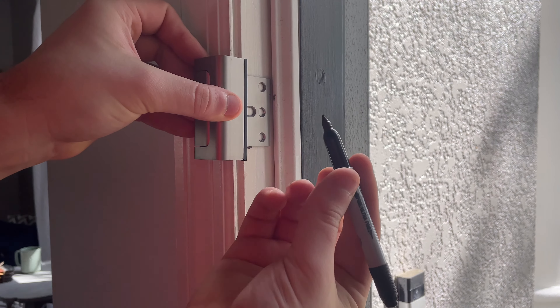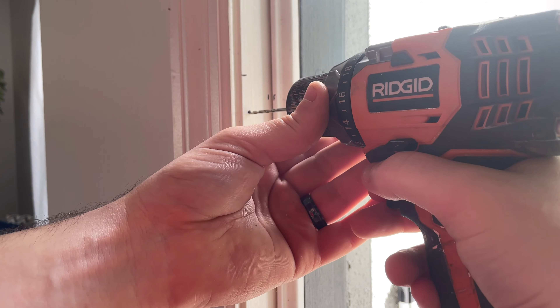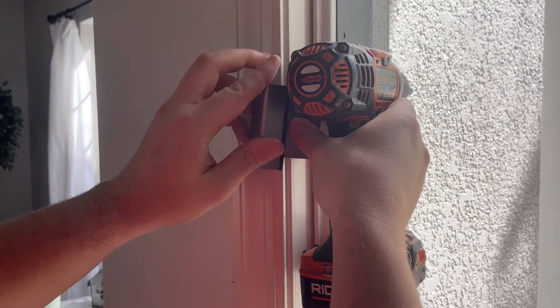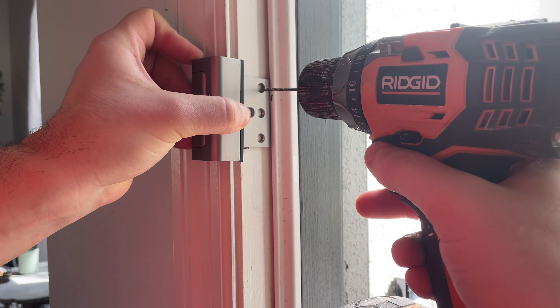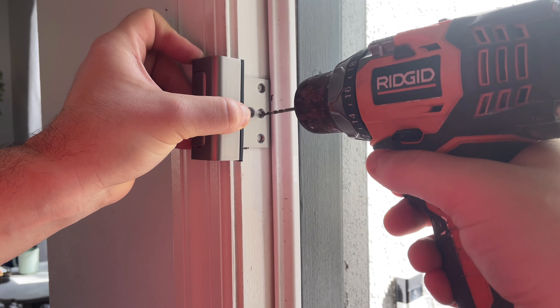I'm going to mark a point for the first screw. The instructions recommend putting in just this first front screw so you can dry fit the door and make sure it's going to work. I've pre-drilled the hole and I'm tightening in that screw. Now I'm going to test fit the door to make sure it will actually close. Once verified, I'll go ahead and drill the three holes I need for my screws.